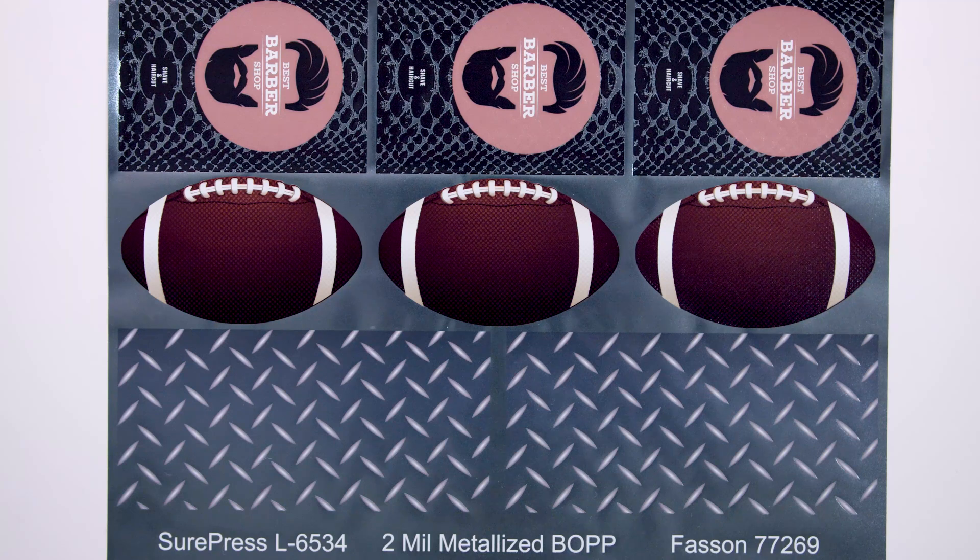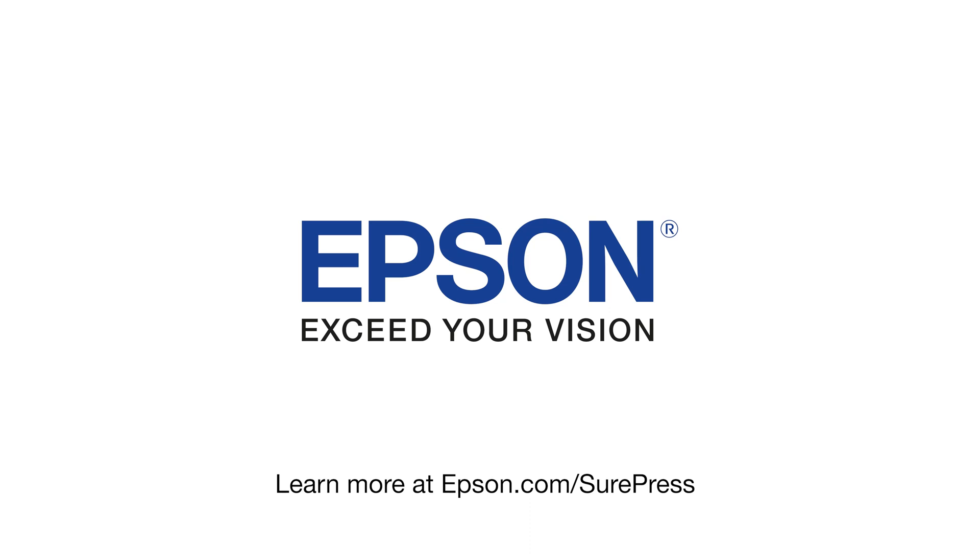This would be a difficult image to print without tight registration between white ink, color, and digital varnish. Thank you for taking the time to learn about our production labels. For more information, please visit epson.com/surepress.